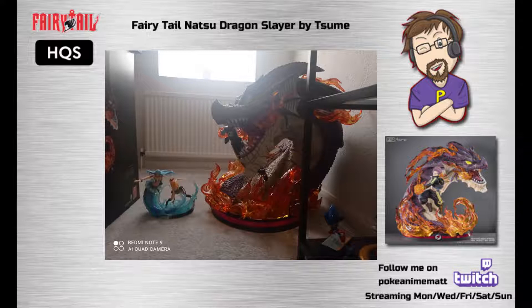As you can see from the image on screen, we have a comparison. We have the Lucy Heartfilia and Aquarius SUME figure alongside the Natsu Dragon Slayer statue. You can see in terms of size and scale this is a large figure — it's the largest one we've ever purchased and it's so big it won't fit on our shelving. The Natsu Dragon Slayer takes up about two shelving units worth of space, and because of the size and weight it would destroy the shelving.